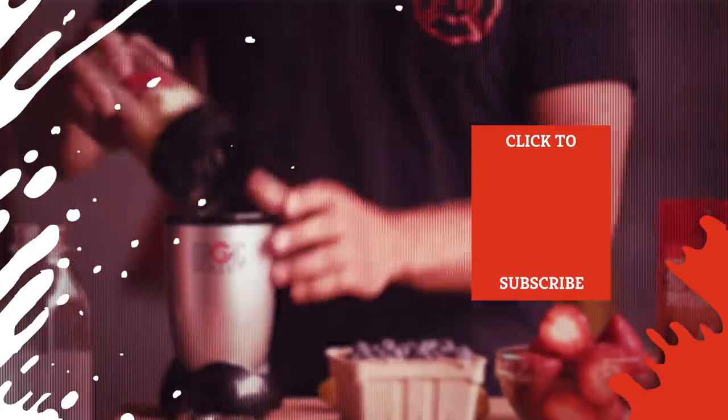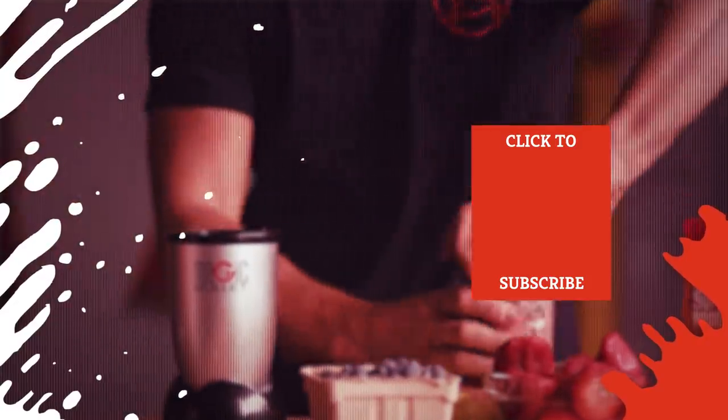Check out one of our newest videos right here! Plus, even more Mashed videos about kitchen tips and tricks are coming soon. Subscribe to our YouTube channel and hit the bell so you don't miss a single one.